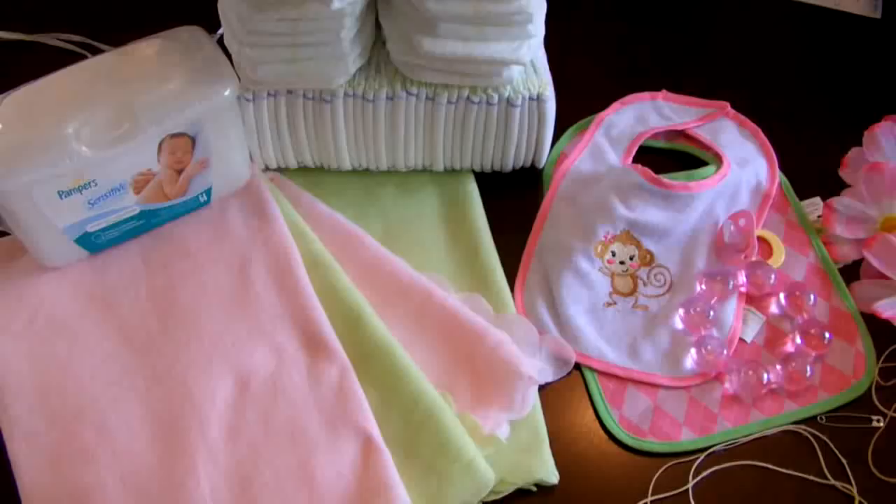The medium bassinet diaper cake we're making today consists of several size 1 diapers. I'm going to use 34 diapers for the body of the bassinet and 28 for the wheels. The wheels are optional and I'm having a really hard time figuring out how to hide the rubber bands holding them on. If you come up with a great idea, please comment below and let me know.